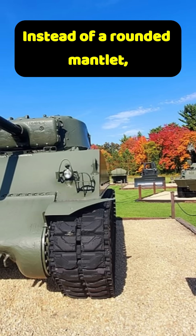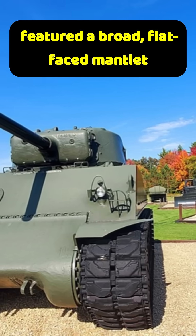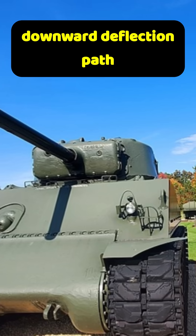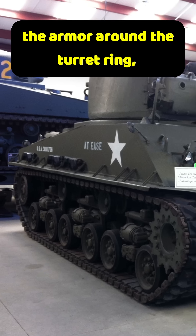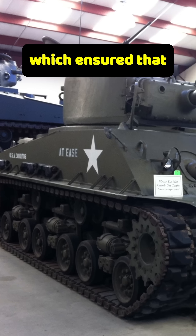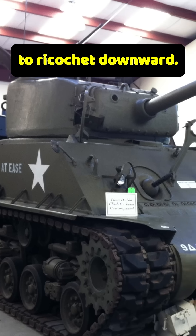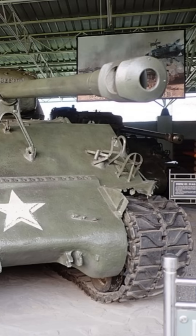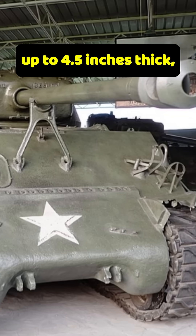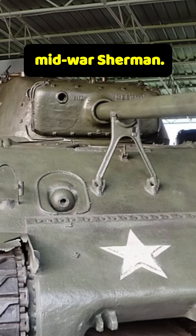Instead of a rounded mantlet, the new 76mm armed Shermans featured a broad, flat-faced mantlet that eliminated the dangerous downward deflection path into the hull roof. Designers also thickened the armor around the turret ring, which ensured that even if a round struck near the mantlet, it was less likely to ricochet downward. The 76mm's larger mantlet added significant frontal protection — its central area was up to 4.5 inches thick, making it one of the most durable sections on the mid-war Sherman.